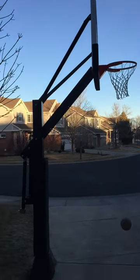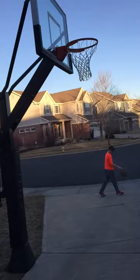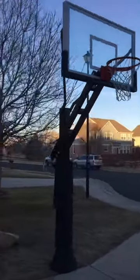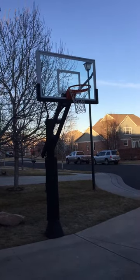It's well worth the $500 we paid to get it installed. In any event, if you're looking at the Mega Slam 60, it's a heck of a basketball hoop. Good luck!